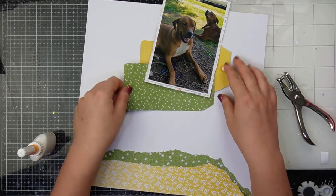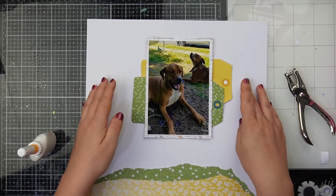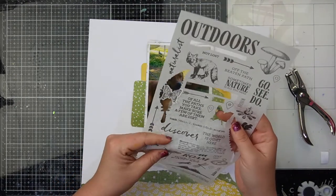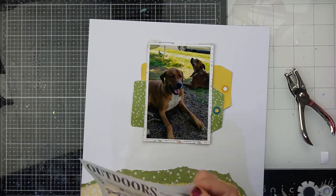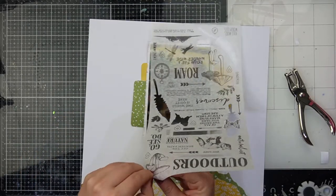If you're wondering what the photo is of — we have two beautiful puppy dogs. The one at the front, who's massive, is Simba; he's a Bull Mastiff cross Great Dane. The one in the background is Jack, a Basenji cross Kelpie. They are beautiful puppy dogs — Simba is definitely the more well-behaved one out of the two, but they are beautiful nonetheless.